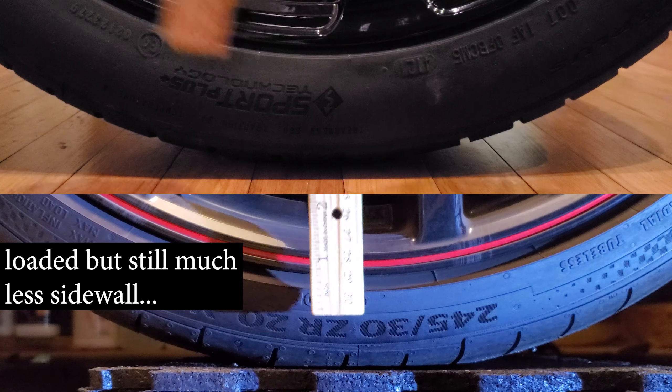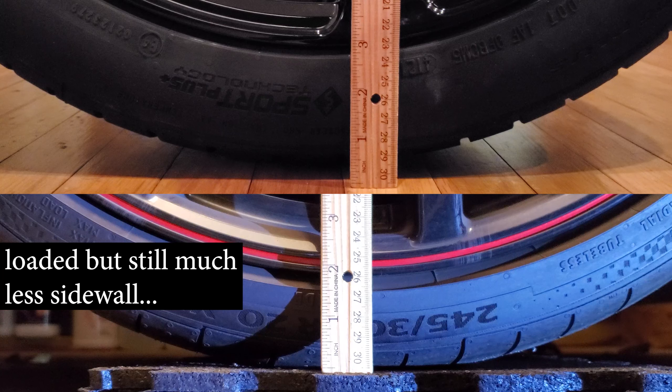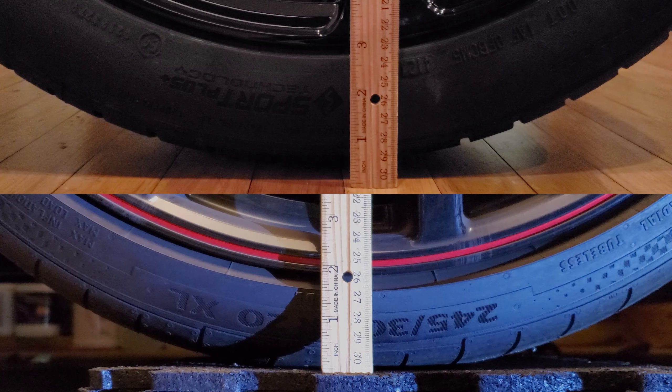Another thing is, once I install these, I will have more sidewall or cushion, and they should ride better. I can't wait to find out.